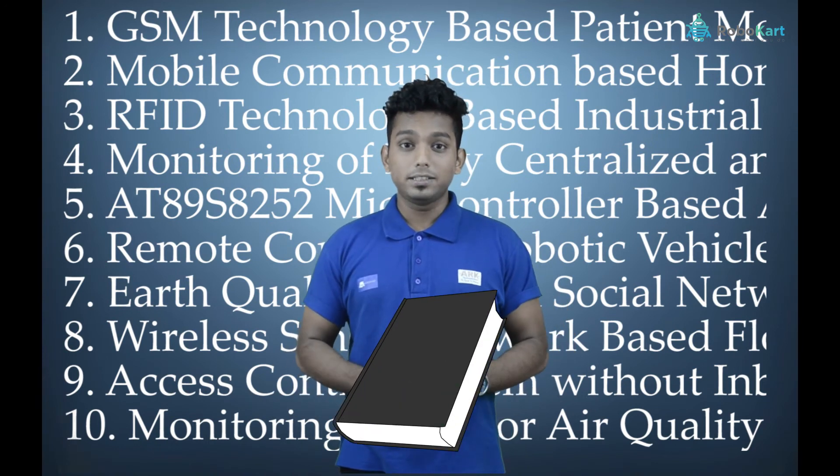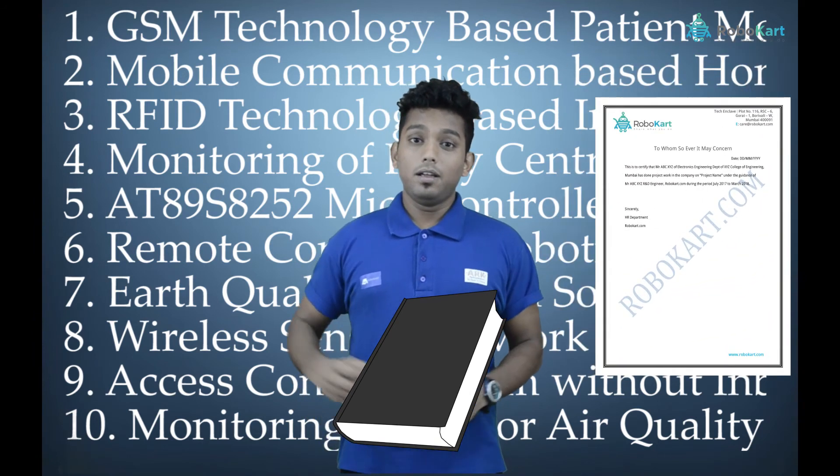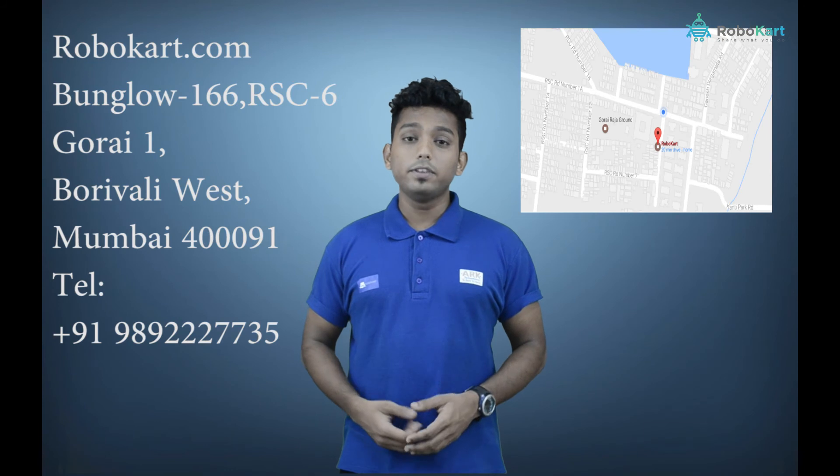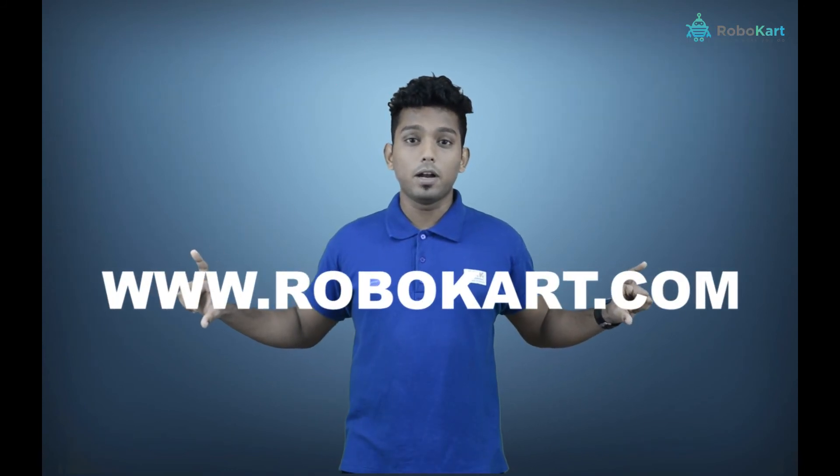You will also be getting a black book assistance, project outhouse letter, and a training certificate from Robocard.com. To know more benefits, you can visit our office address or else you can visit our website at www.robocard.com.